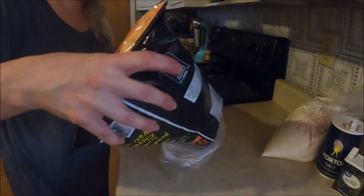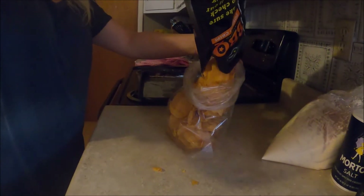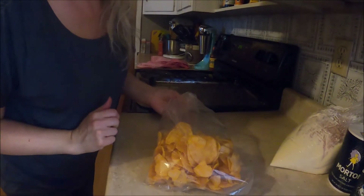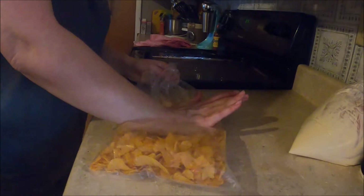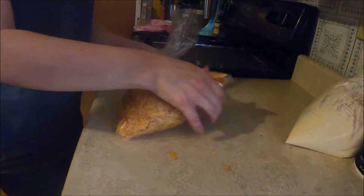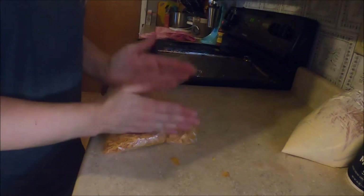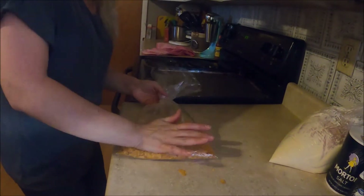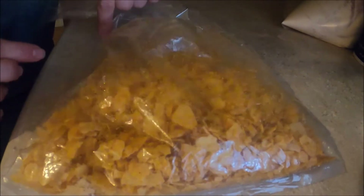I'm going to put the barbecue chips down in here — this is the fun part. Smash them. You don't want to go too fine but you don't want to have big pieces of chips. Can you see them there? They're not too little, they're not too big, they're just right.